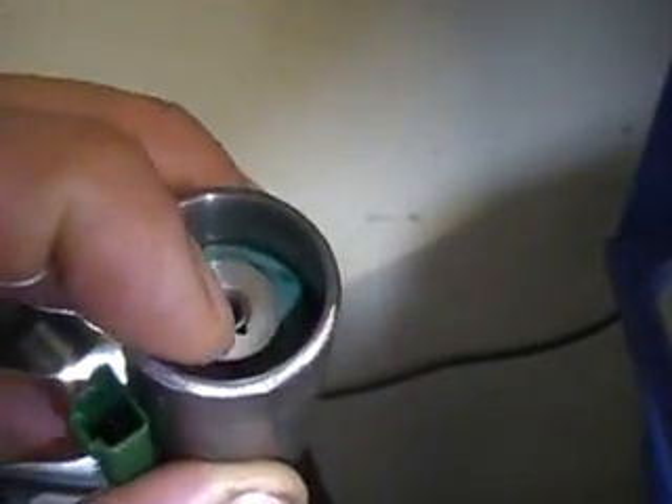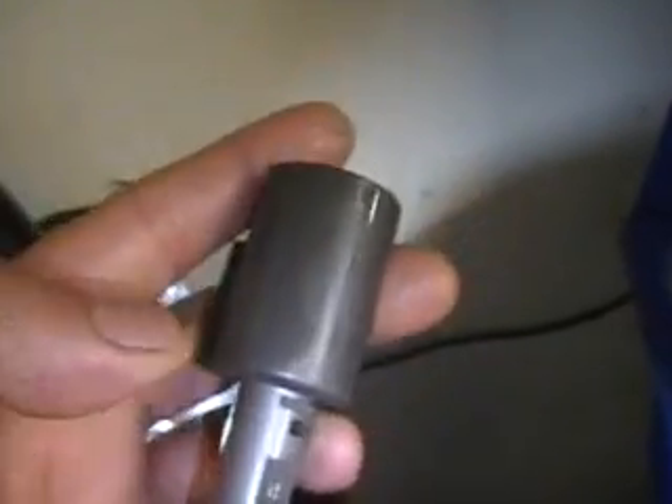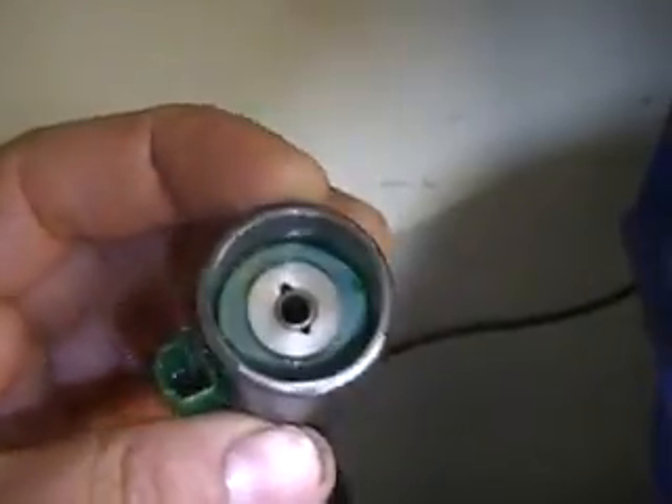Now I want you to notice something here. The cap is already off, but you still have a little lip, a little ridge on the solenoid. That has to be removed and smoothed out. Now that it is nice and smooth, we can start the cleaning process. There is a bushing over here and one further down in the bottom — those bushings are the ones that get debris on them and the pintle sticks.